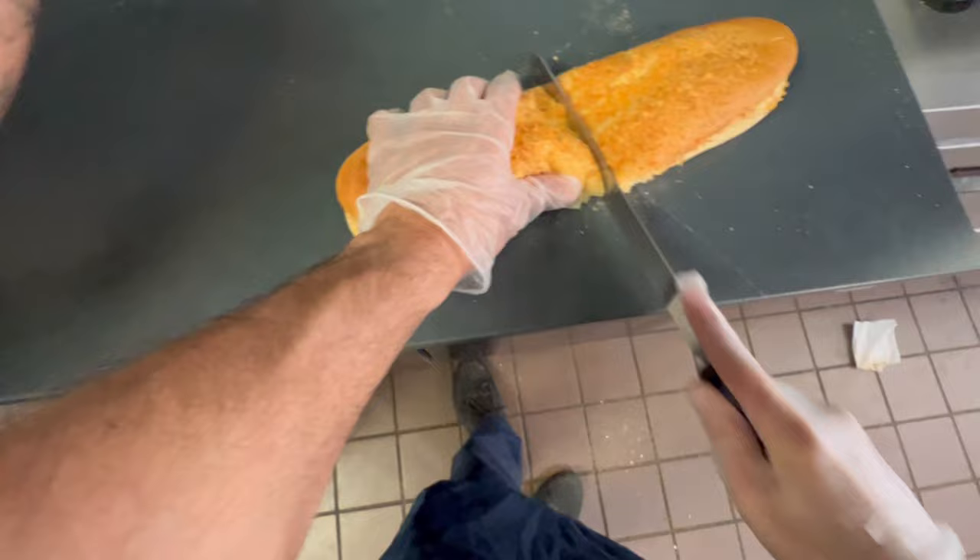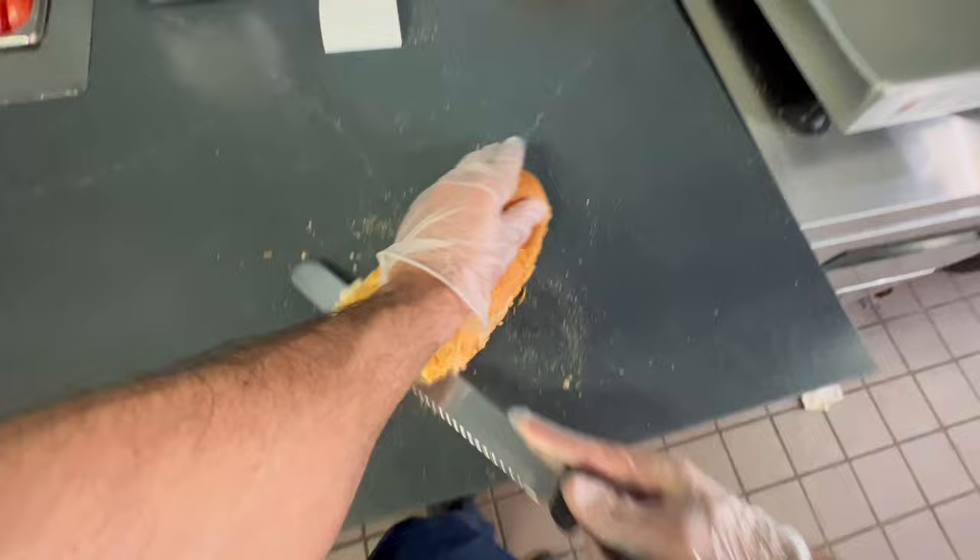I'm going to grab the bread. Rosemary parm. We got three types of bread: white, wheat, and rosemary parm.